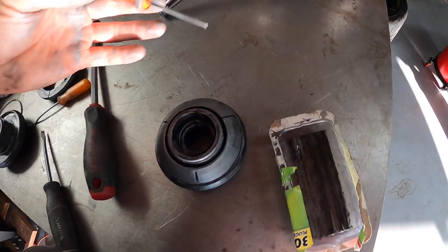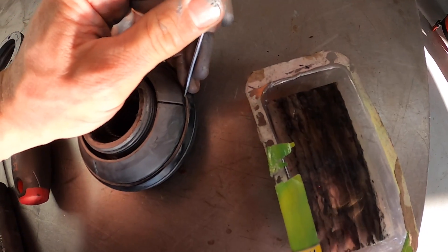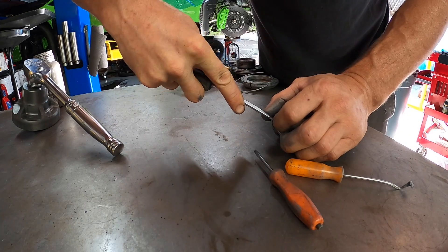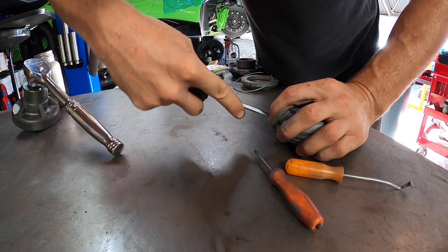Take a little screwdriver and pry it into one side of that thing. There's a little lip down there that you'll start to pry up — we want to make it a big enough gap to get a larger screwdriver in there.